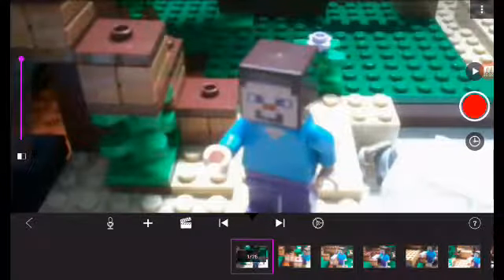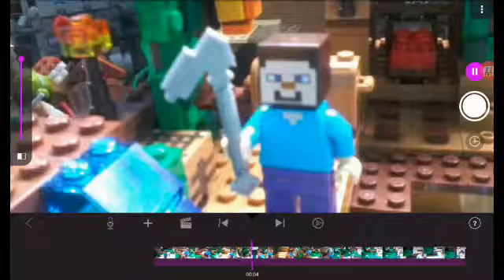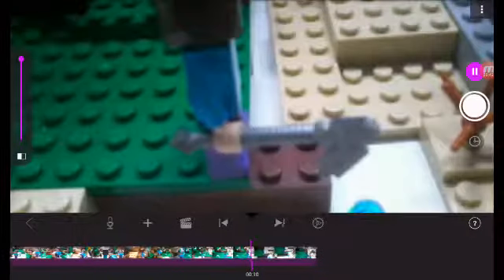This one is called Steve's Little Farm. Yeah, that was Steve's Little Farm.